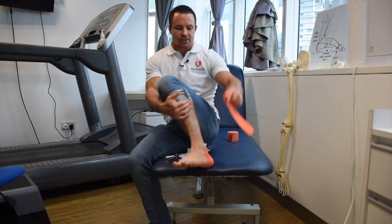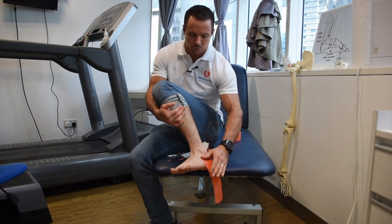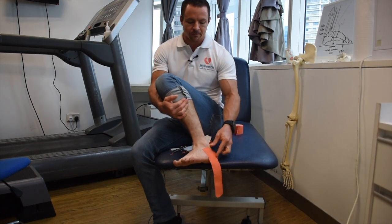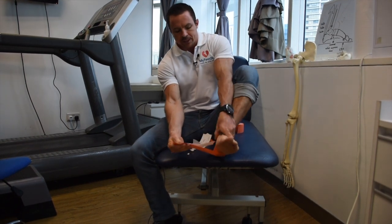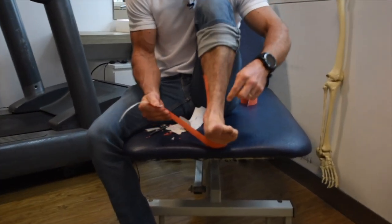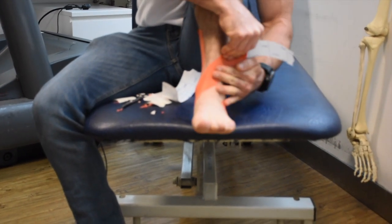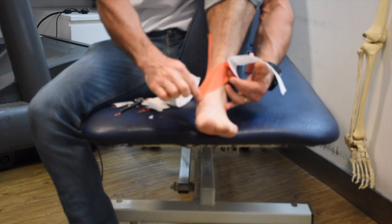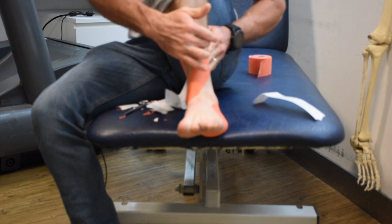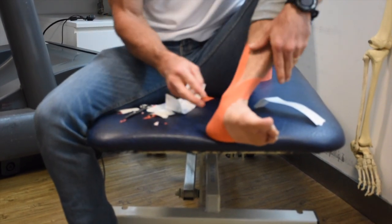The third piece goes in a slightly different orientation. Start a little further forward on the outside of the ankle, about two centimeters from the end. Keeping your foot at roughly 90 degrees, pull and bring this piece of tape around to the front of the leg — so it comes just in front. Apply the last part with no stretch and pat it down.